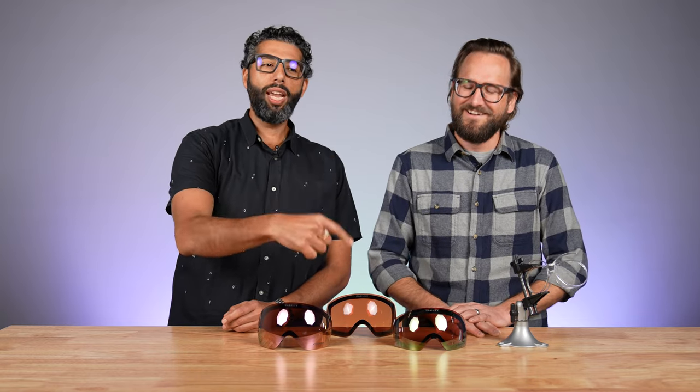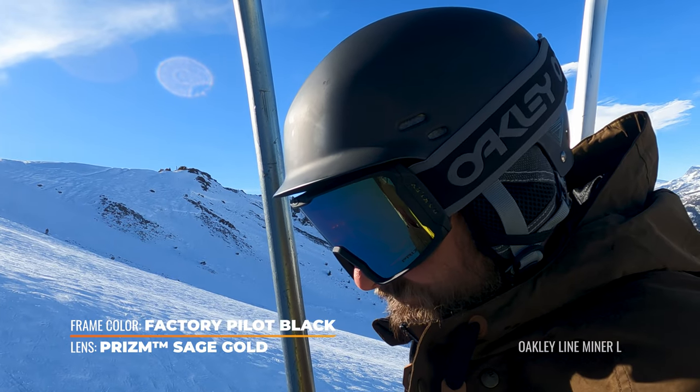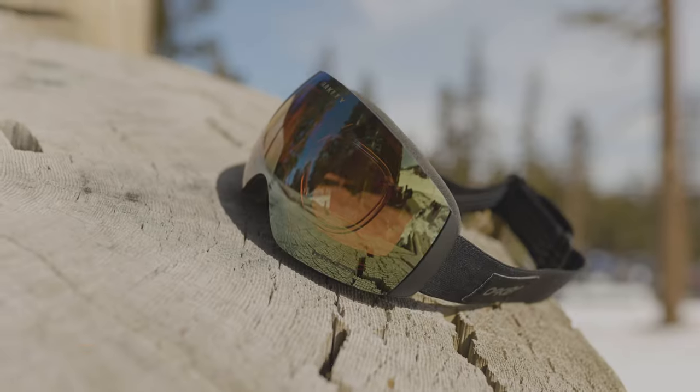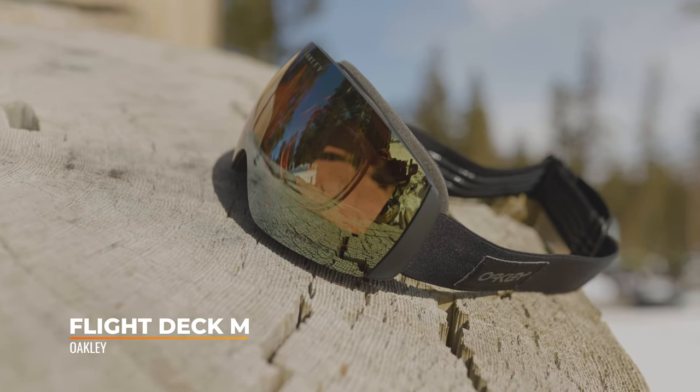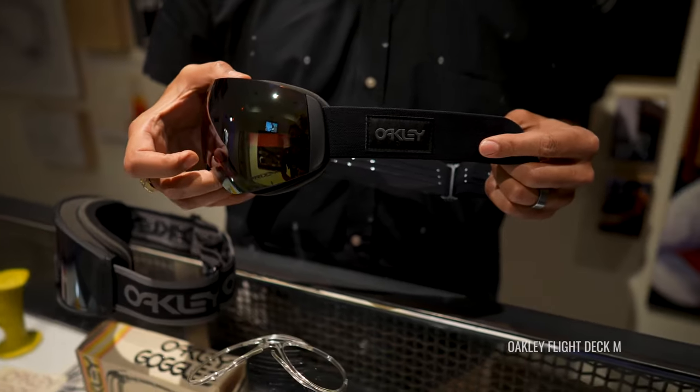That Prism Jade Gold is available in two unbelievably rad goggles this season. There's a Line Miner Special Edition — Line Miner L — an exclusive SportRx collab with Oakley featuring a really cool cement and black strap with the factory pilot logo. And we also did a second custom collaboration, only available at SportRx, where we got to help pick everything about it. It has a really cool factory pilot patch on both sides, it's all black, and that's in the Flight Deck medium. Two wonderful goggles we're really proud of — limited stock, limited edition. If you like those, I'd hurry up and get them sooner than later.